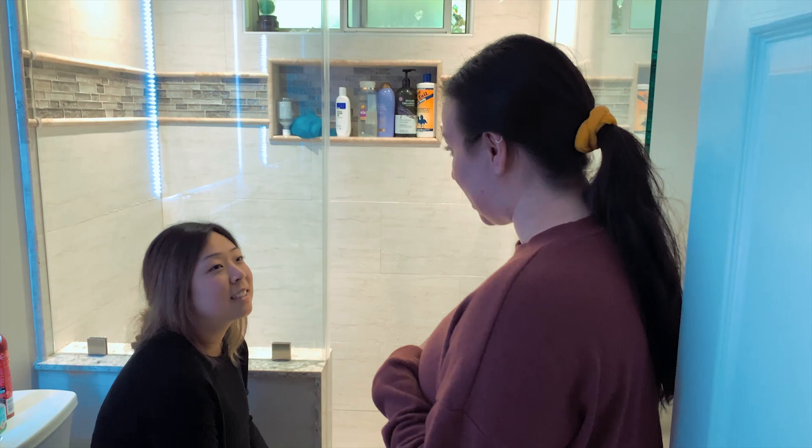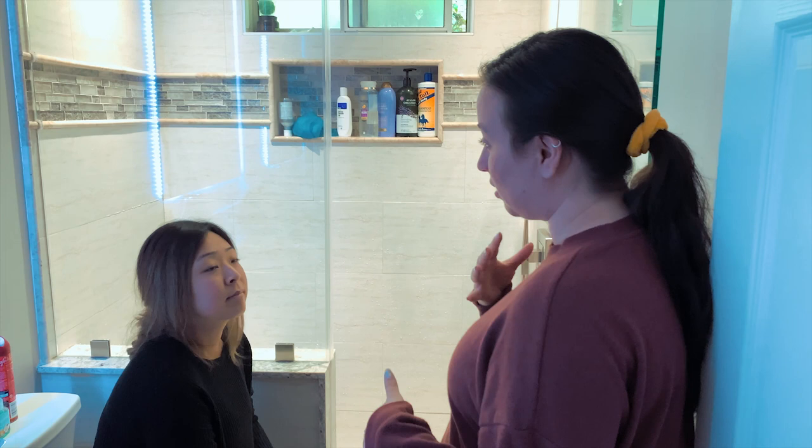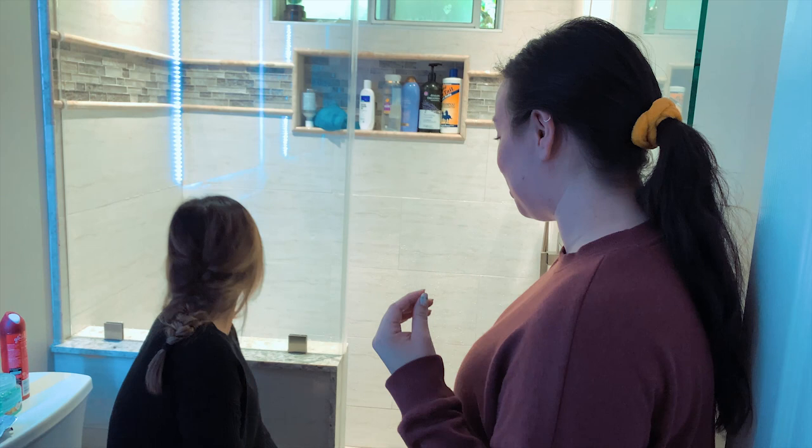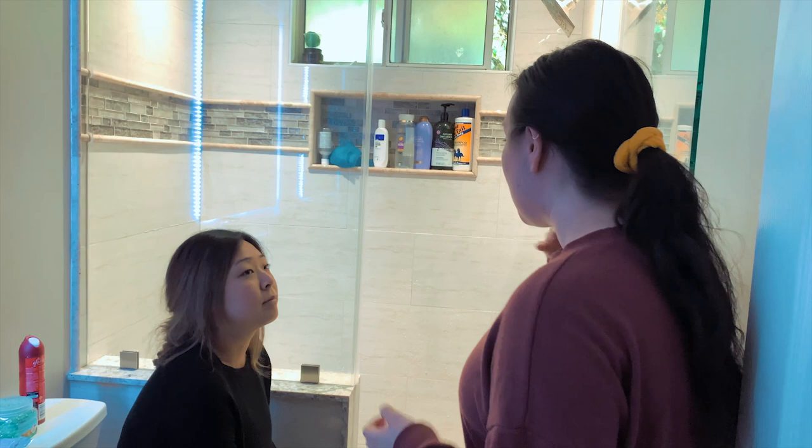So you understand you're having some problems taking a shower, so I'm just going to educate you on a couple of things that you could do to make that easier for you. I know you feel a lot of weakness on your right and left arm and leg. The first thing I want you to do — I see that you already have a shower bench installed in your bathroom, which is really nice.